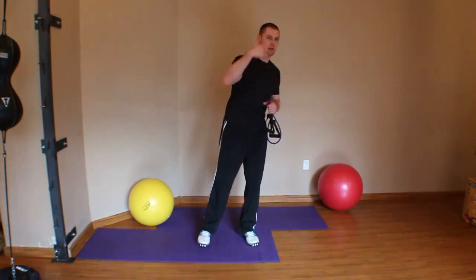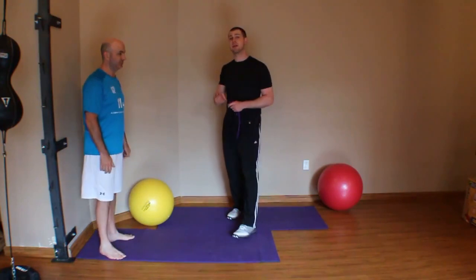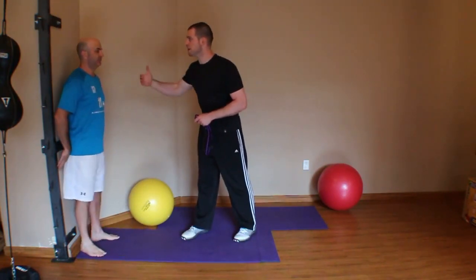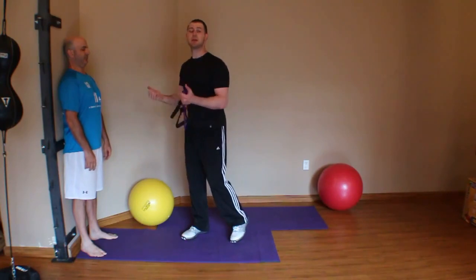I'm going to have my friend Rob come out and show some of these progressions. At the end of our previous cervical flexor activation video, we kind of ended with this idea of putting somebody against the wall, them working on their retraction — their cervical retraction — and then starting to integrate some of our other upper body activation exercises.